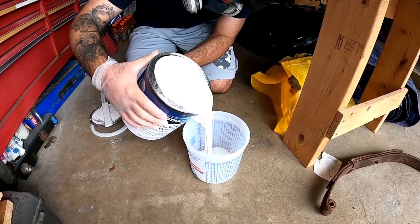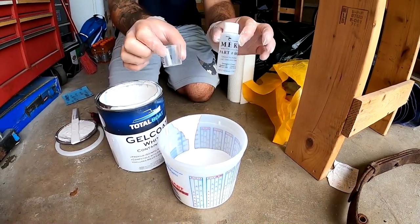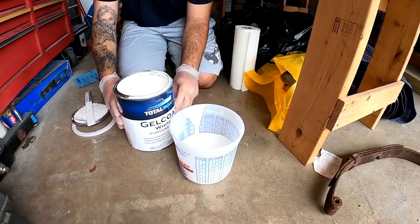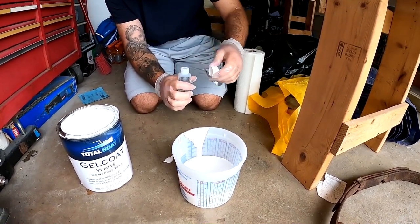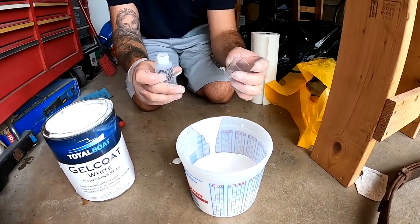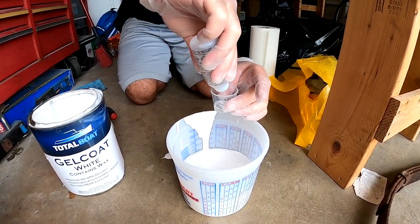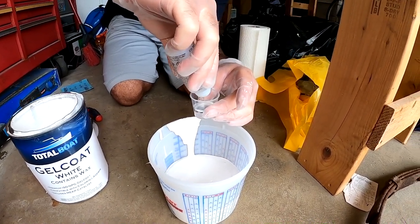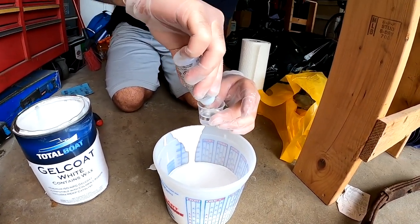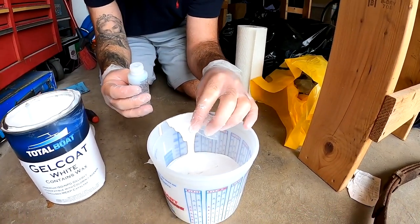Here you see me pouring the TotalBoat gel coat and mixing in the MEKP. Pro tip: make sure you mix the correct ratios based on the temperature outside, because I didn't do that and I didn't have enough working time. Go ahead and know your measurements and do it accurately based on outdoor temperatures so you don't waste gel coat like I did.